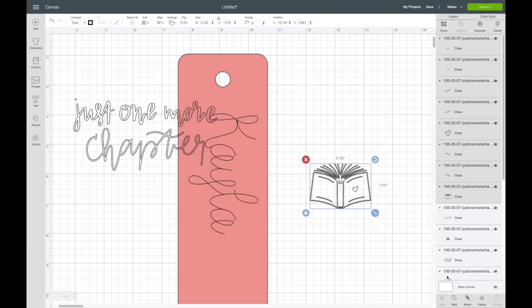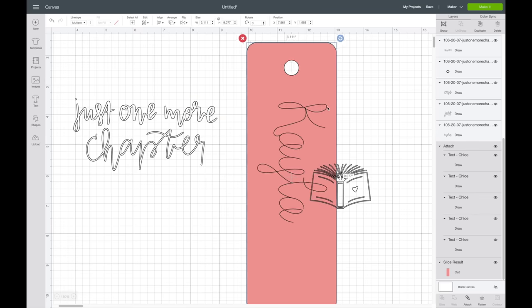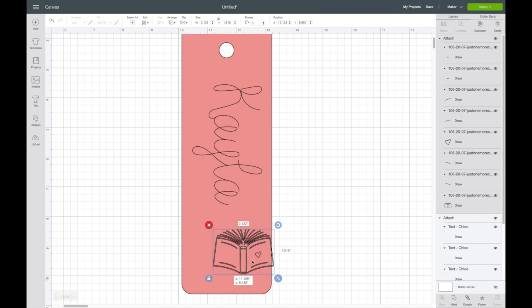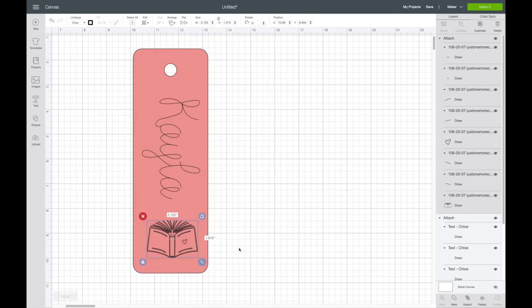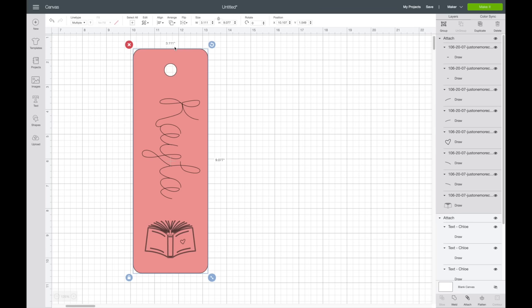I'll go to ungroup and highlight over just the book, since it has a few separate layers. This is one of my hand-drawn images from my Patreon account — I'll have a link below if you're interested. I highlight over all of that and attach it together, then slide it over. I bring the book down and highlight over the book and the bookmark, then hit align center horizontally to make sure it goes straight down the middle.